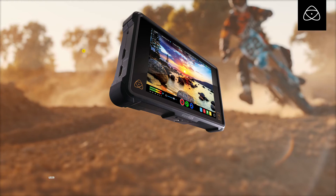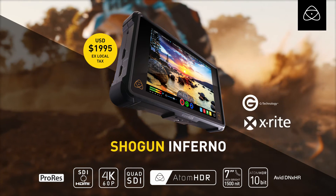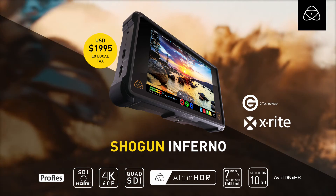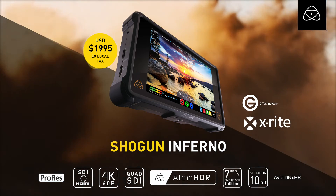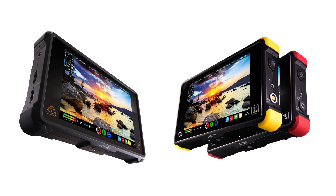The Master Caddy from GTech is available now in all the stores. Those are the main features: conversion, Atom HDR, 1500-nit high-bright panel, new drives from GTech, and X-Rite calibration. Those are the things you should be thinking about for the future of video production, and all those features make Inferno and the Flame series the best monitors in the world.